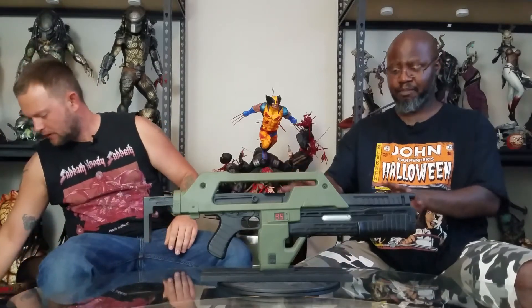This is the life-size stunt version. The difference between the stunt version and the hero version — the stunt versions were the ones you see where everybody is running and everything, kind of hanging out running. They have no movable parts or anything like that.